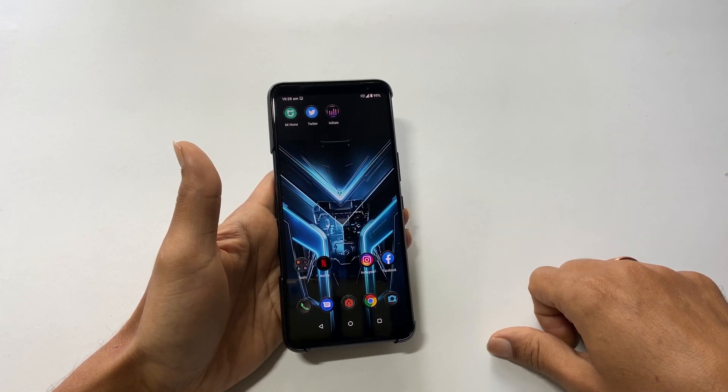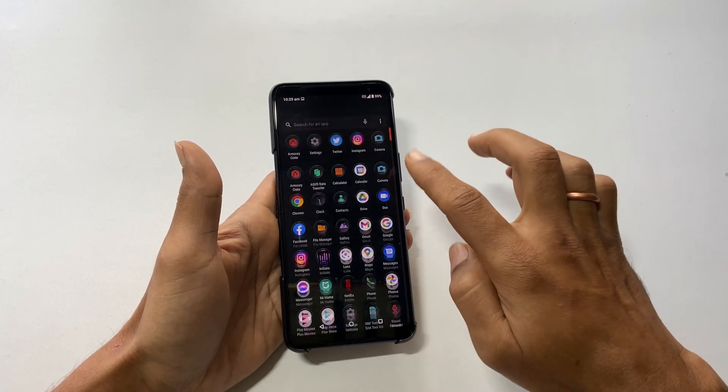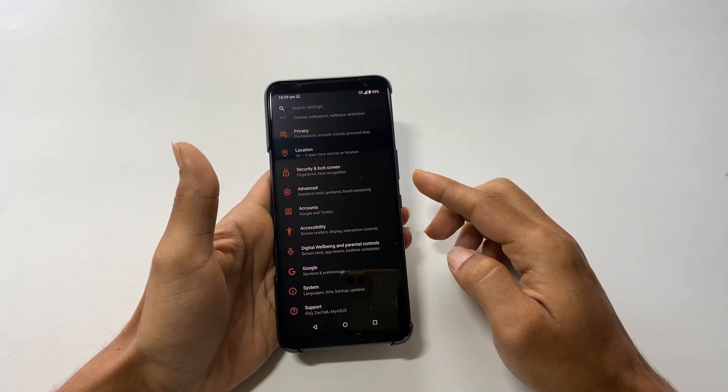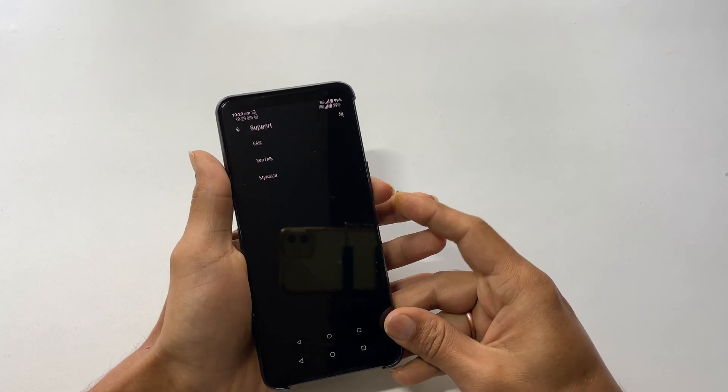The third method is using the combination of keys. Go to the screen you want to take a screenshot of, then quickly press and release the volume down and power keys simultaneously. It will take the screenshot.